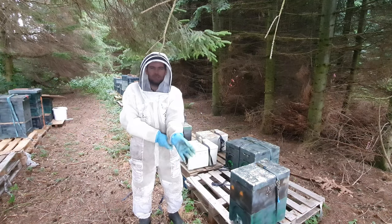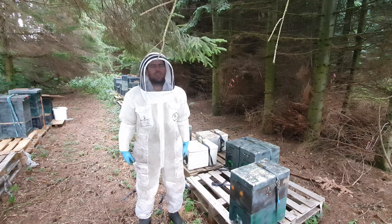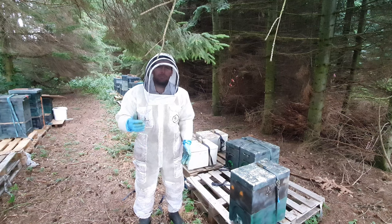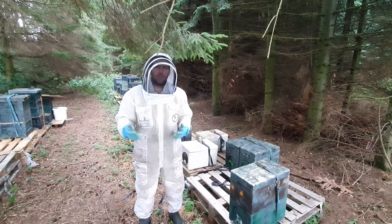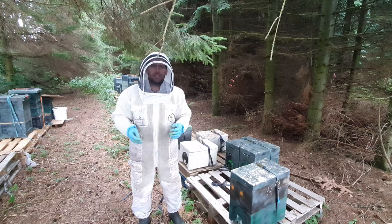It's rubbish weather here today. We should have beautiful summer weather with really nice flows, but it's just like 15 degrees, overcast and rainy, so the bees aren't getting out much. I'm going around just checking that all of my nukes are mated. And if they're not mated and they turn into laying workers, I can go in and do an intervention with them.